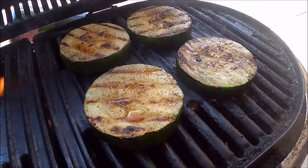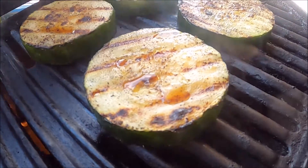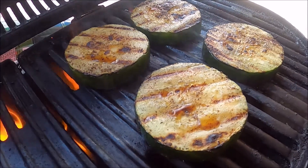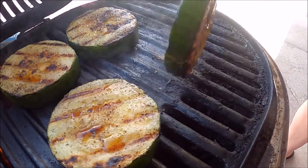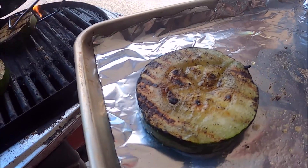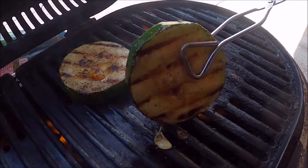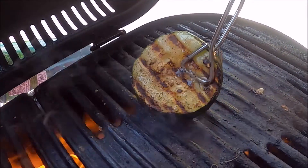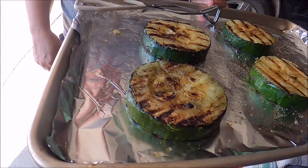Perfectly done. You can see water rising to the top on the opposite side — similar to cooking a burger, where the inside is warm enough to push liquid out. That's what the finished side looks like. We'll put them onto our tray and transport them inside to add our yummy toppings.